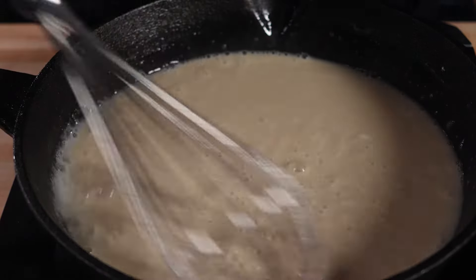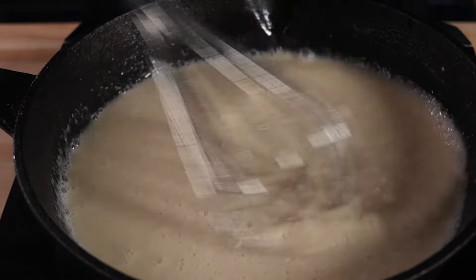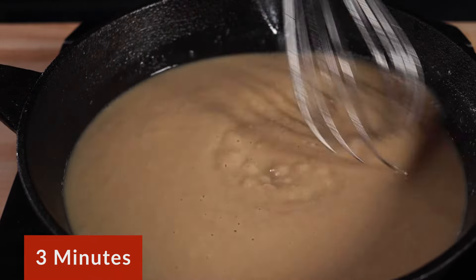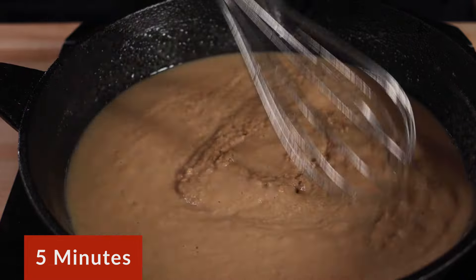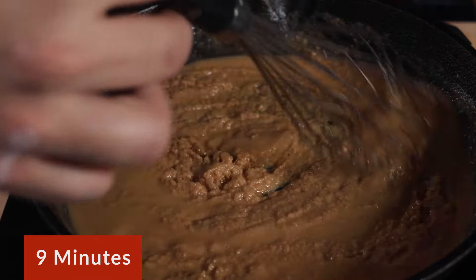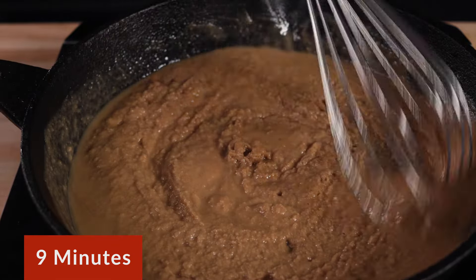As your roux cooks, you'll start to see the flour changing colors and it will start to smell similar to toasted bread and kind of nutty. For an etouffee or sauce piquant, you're looking for a color that is similar to peanut butter. So if you're making one of those, you're done now.